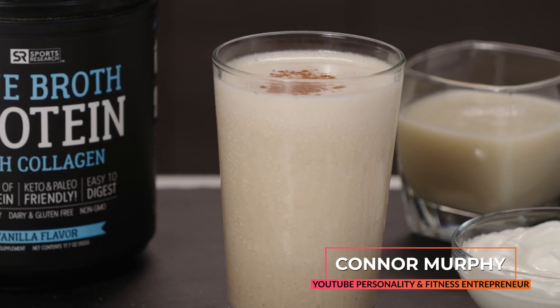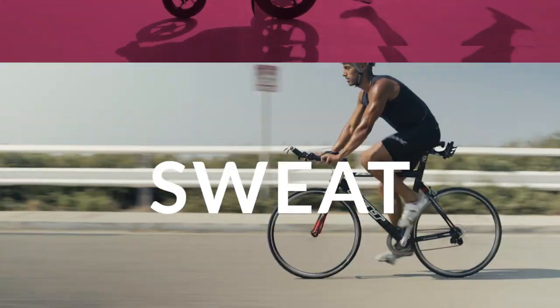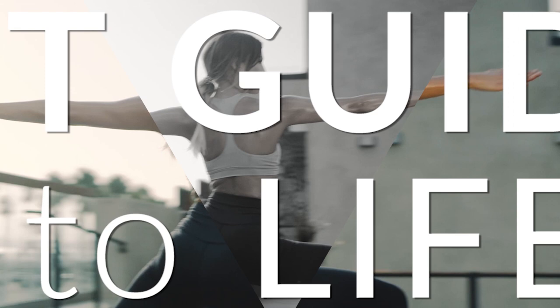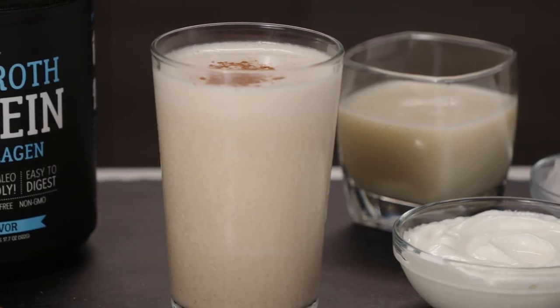Hey, what is up guys, I'm Connor Murphy, a YouTuber and fitness entrepreneur. Today's shake is a cinnamon roll recovery shake, great for right after your workout. A post-workout recovery shake is a great thing to have because it's a great way to get in protein, and it's an optimal time since protein synthesis levels are elevated.